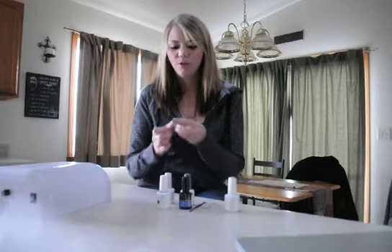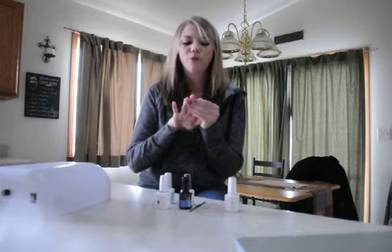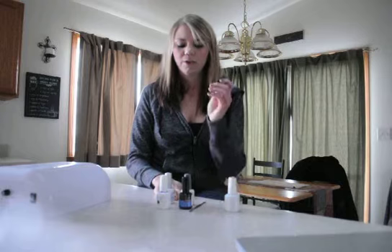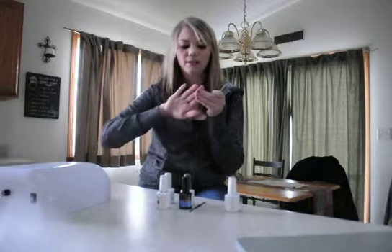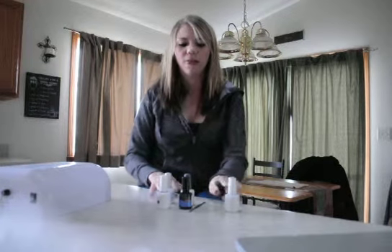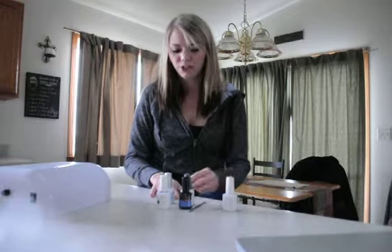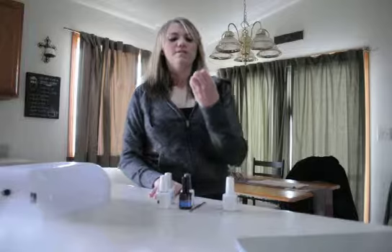Your third step is going to be finishing off the nail. After you have all your coats on, they might feel a little sticky. You can buy wipes to wipe away the stickiness, or just wash your hands and throughout the day the stickiness will go away. Use a nail file to file down any bumps or ridges. An optional step is to use cuticle oil around your cuticles.